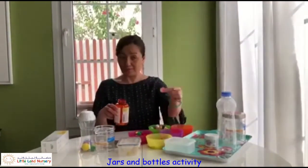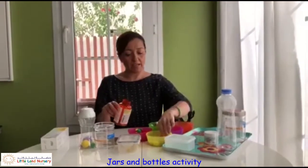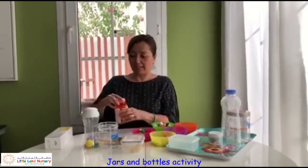We can also count the buttons as we put them in: two, three, four, five, six. Six coloured buttons, all different colours.